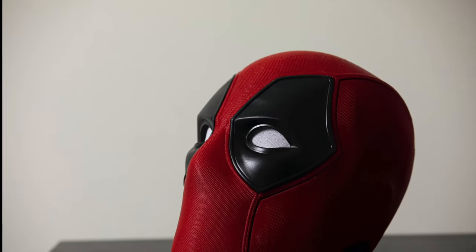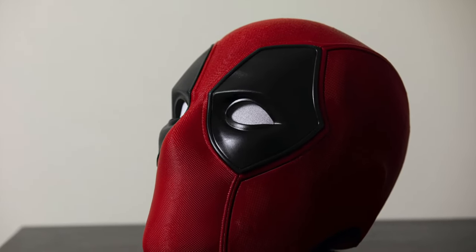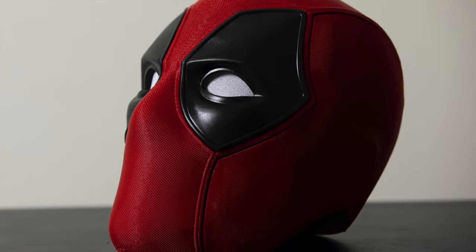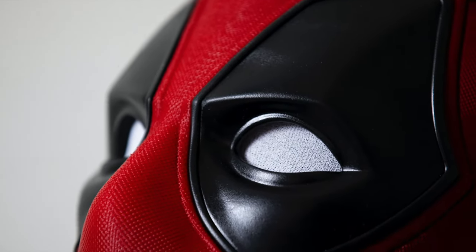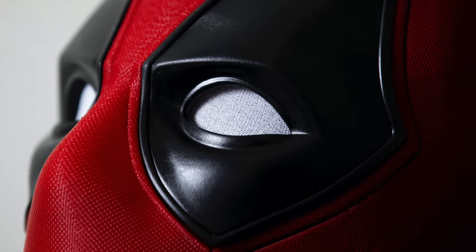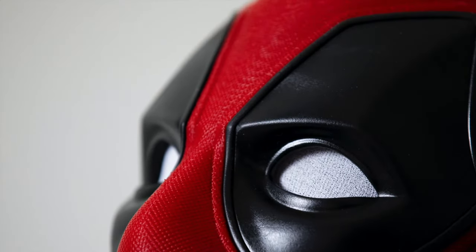Hey, what's going on everybody? I wanted to do a closer look at a very popular Deadpool STL going around. This file is from do3d.com. I'm going to show you a quick look at the final print and a few things that I think make this such an exceptional design.